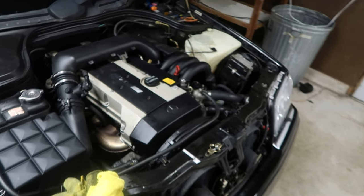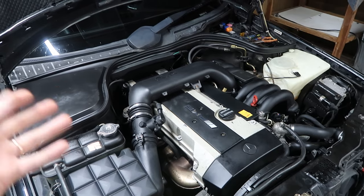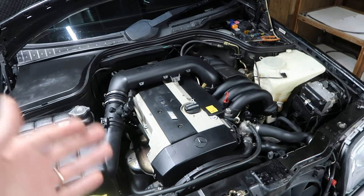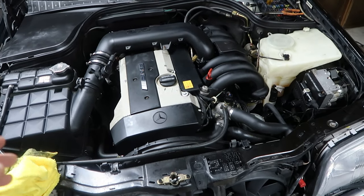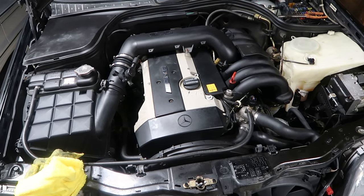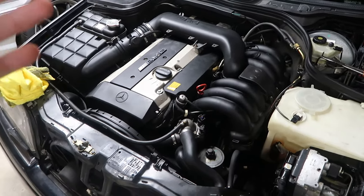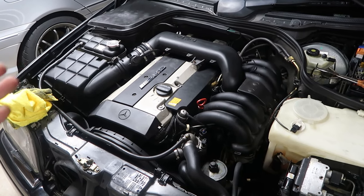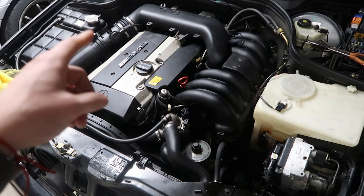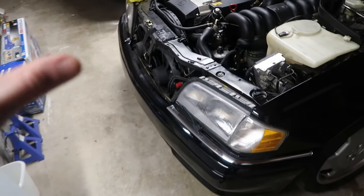This car is also in that date range, so thankfully the upper harness has already been replaced — that's a big one and kind of expensive. The wiring looks really good on it. We still need to check if the lower harness is bad; on an inline six it's probably even simpler than the V8 one I did. The throttle body and lower harness we'll look into at a later date, but for now we've got other things to tackle.